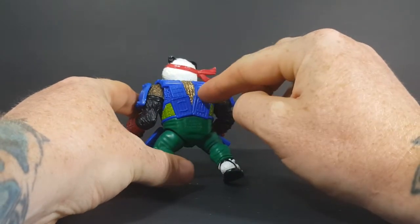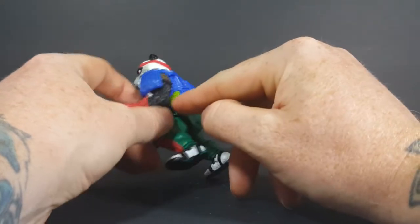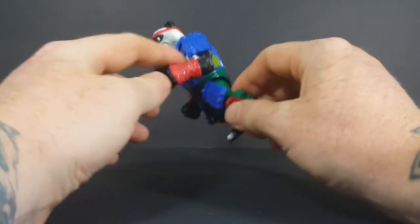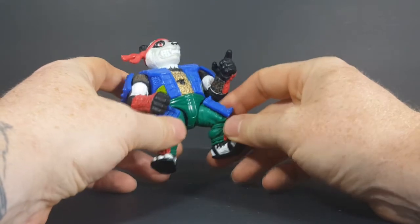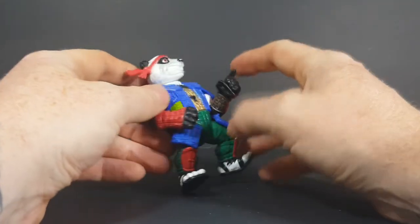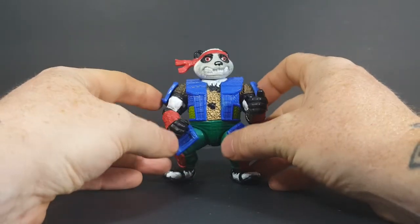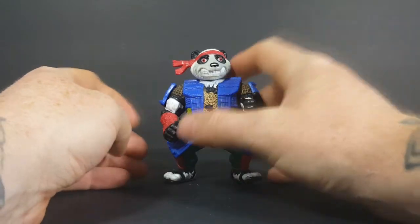They're actually priced pretty close to what their original price value was way back in the 90s and late 80s. As you can see, very bright blue on his armor, gold chainmail, green pads on the side of his armor, then he's got the green pants with blue pads, red gauntlets and shin guards. Very nice figure.